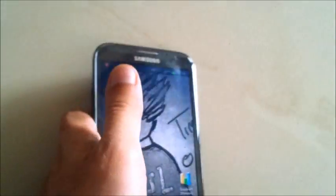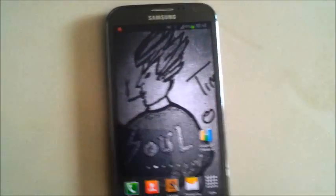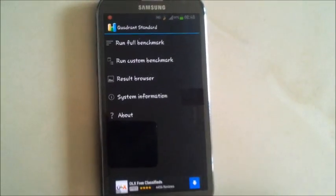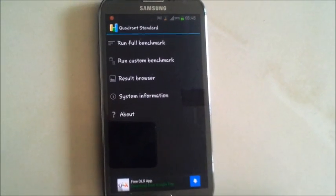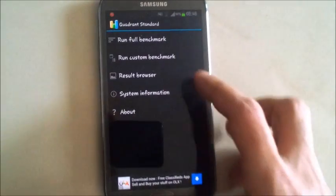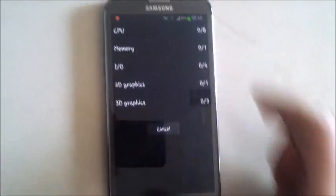Let's get started. That's the Quadrant Standard icon. Just to let you know guys, I've switched the power saving mode off so that I can get the real benchmark score. So we're going to go to run full benchmark.